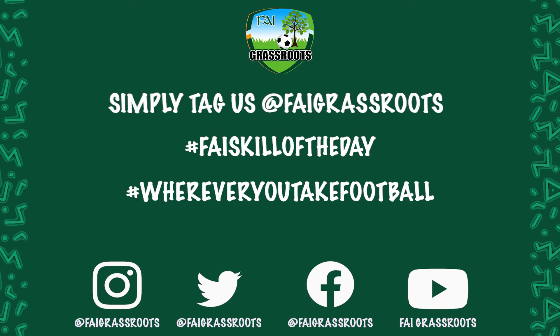We will continue to be bringing you a skill of the day in the build-up to the Intersport Elverys FAI Summer Soccer Skills.